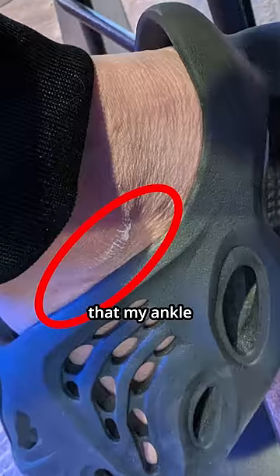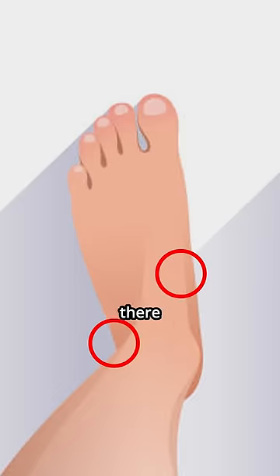It hurt so much that my ankle and midfoot started bleeding. And from there, I completely stopped wearing the foam runners at all on my trip.